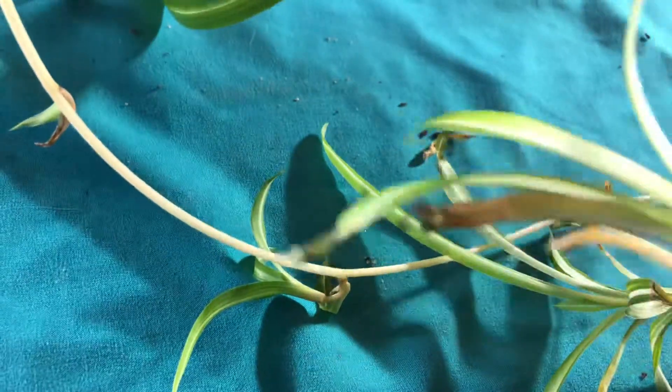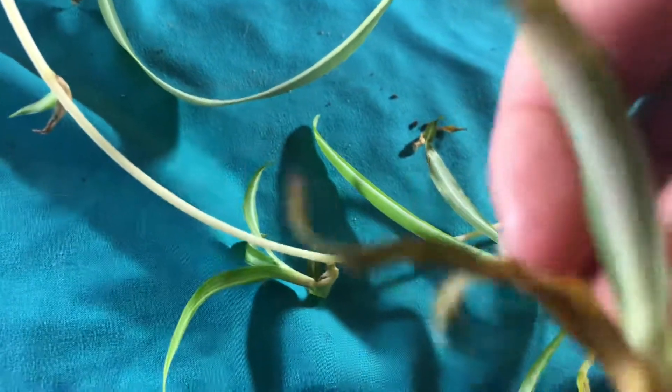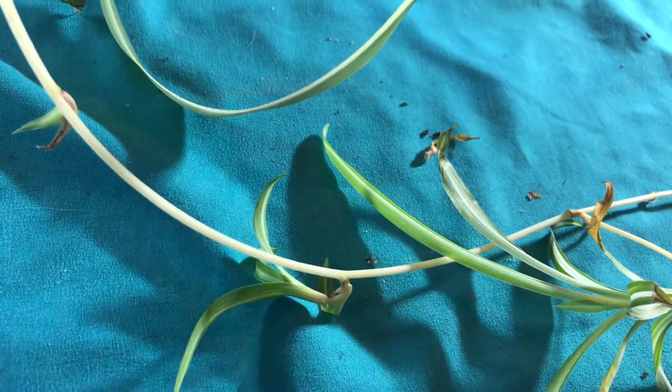I'm going to take it off of that, and as you can see, this is not the root — that's not the root. I'm going to pull that off so we don't have any root whatsoever, and I'm just going to pop that in that jar.